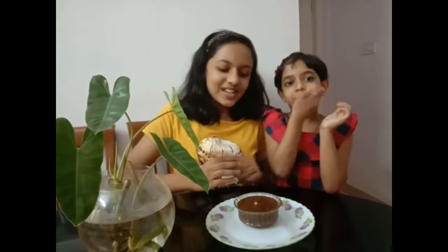Welcome to the Boss Nest. Today we are going to make chocolate peanut butter. It is very tasty, healthy, and extremely easy to make. Hope you all will enjoy the video. If you like our videos, please don't forget to subscribe to our channel and like and share our videos. So let's get started.